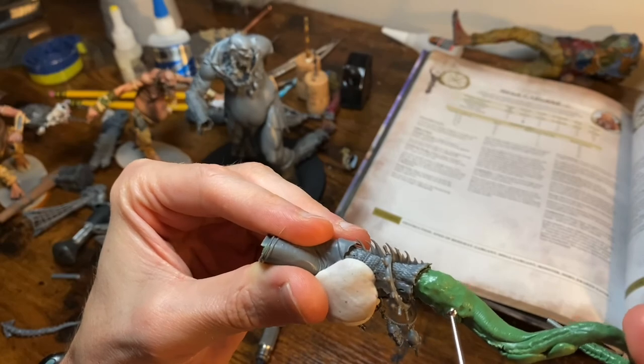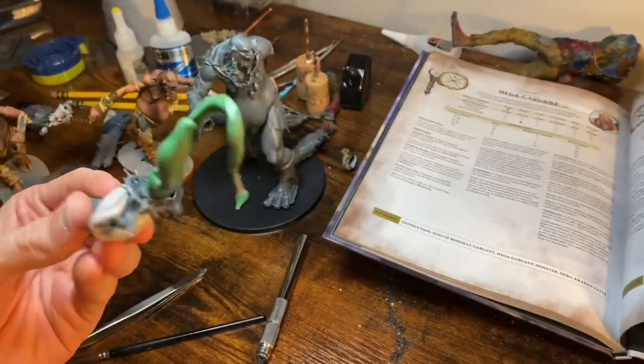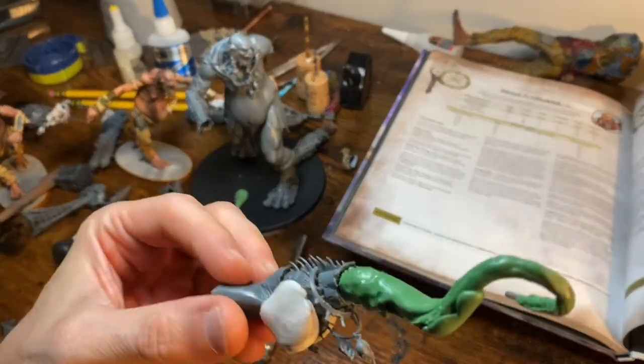We are at 30 minutes, so I'm going to hit pause and we will come back and see how this has gone. Then we will be doing it again.